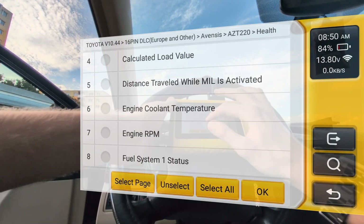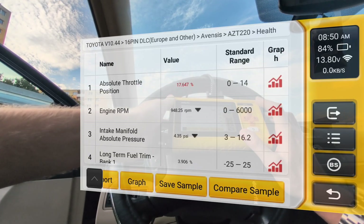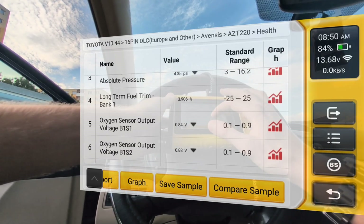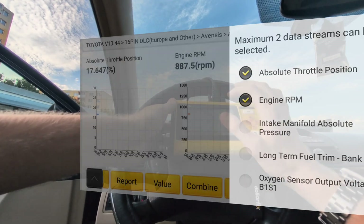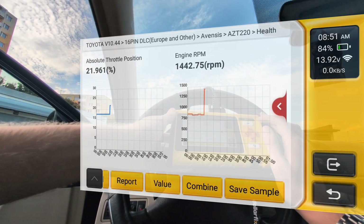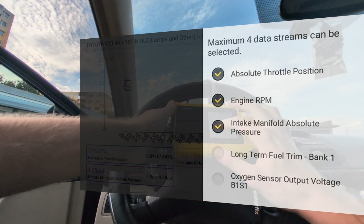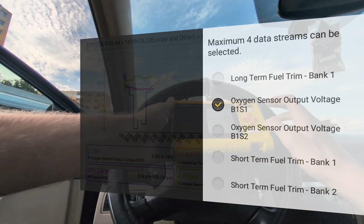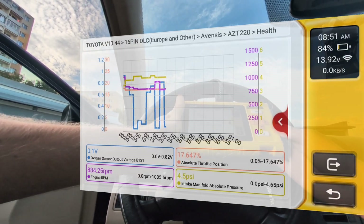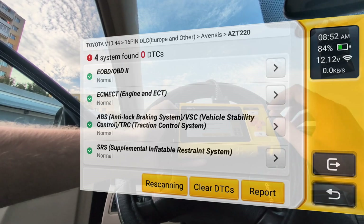You can also read live data — here I can select a bunch of live data parameters I want to look at and build my own custom page. With the engine on, we can see these values changing. You can display them in the form of graphs, do two separate graphs at once, or combine four different values into one graph. You can also record this data, which is useful for diagnosing some engine problems.